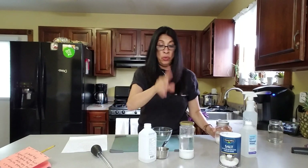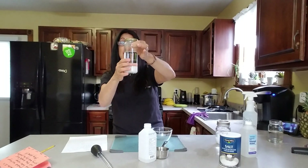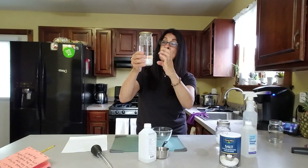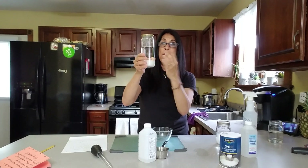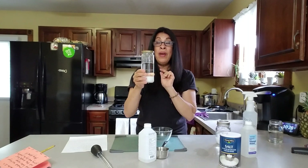Now here it is — it's done. You will see the separation: the water is on the bottom and the alcohol, nice and clear, is on the top. I wish I had equipment that could zoom in to show you.